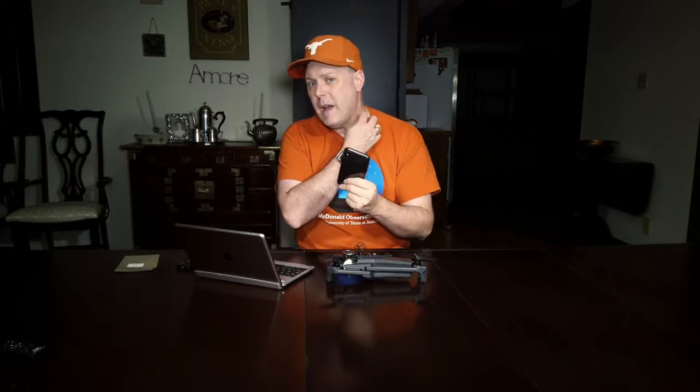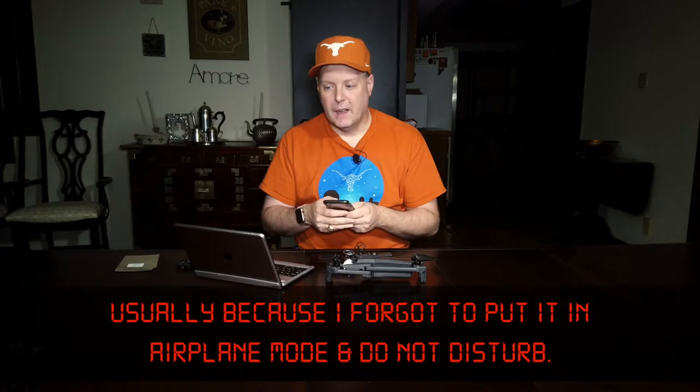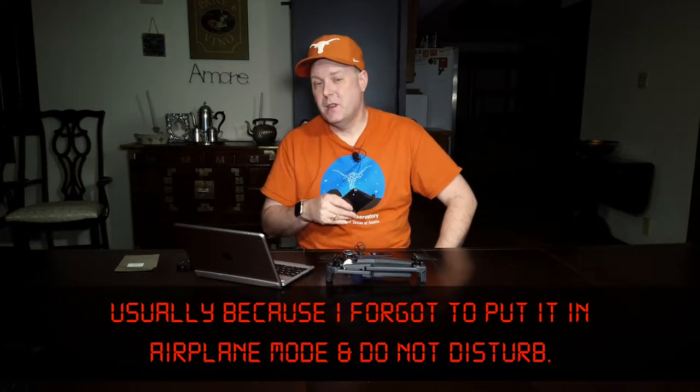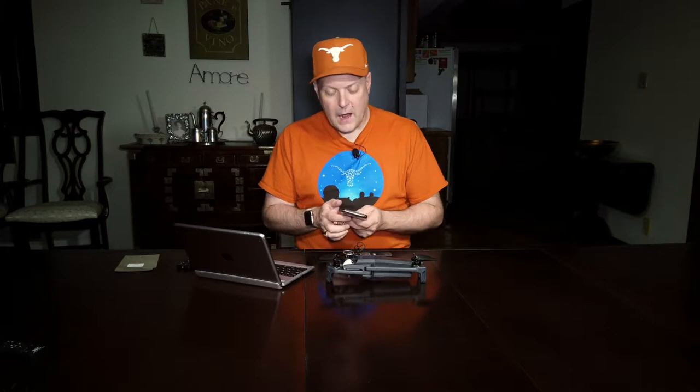The biggest problem I have with the phone and using the Filmic Pro app is that sometimes the phone just craps out. I haven't had the Pocket do that, as long as I actually start it. Last episode I thought I'd started the Pocket, but about five minutes in it has an auto-shutdown feature, so I spent five minutes talking to the camera and nothing was recorded.